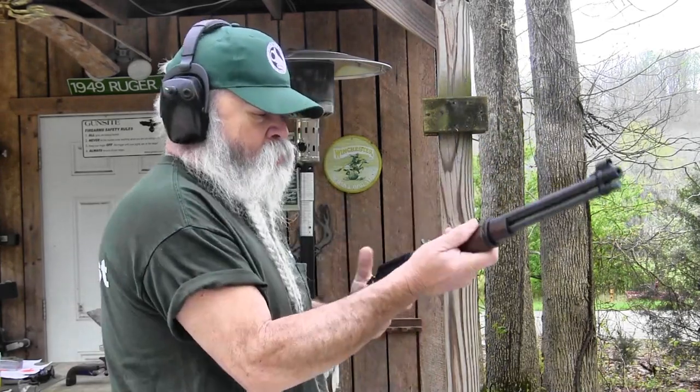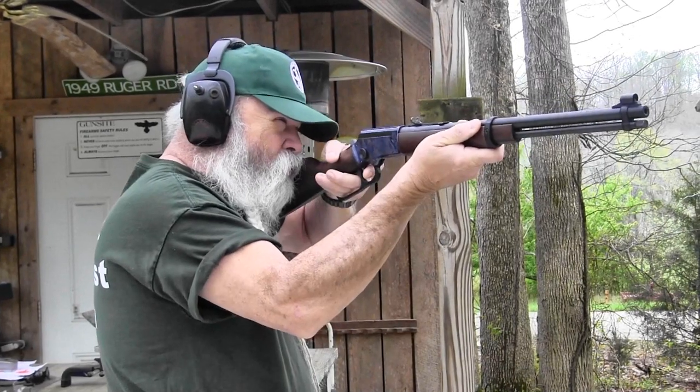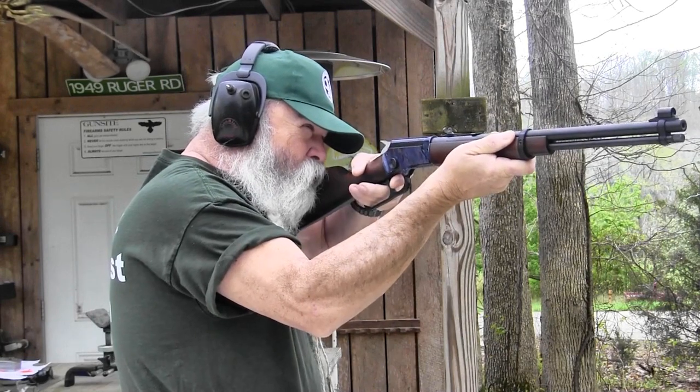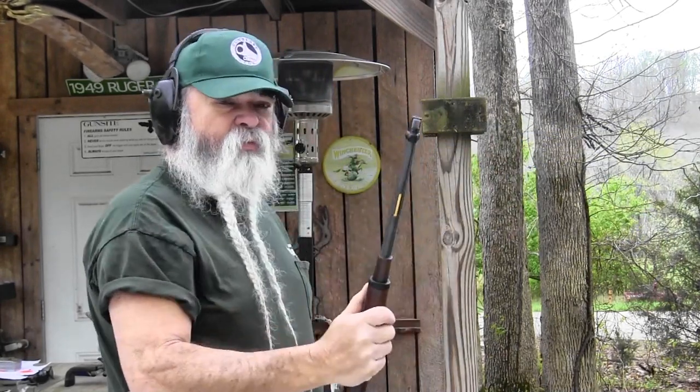One thing I really like about a lever action rifle is you can still shoot fairly rapidly, but you can cycle ammo that you can't cycle through a semi-automatic rifle — such as this CCI Quiet ammo, which is a 40 grain bullet moving relatively slow. It's good for small pests around the house. If you live in a neighborhood where you get a lot of extra attention by firing off a rifle, these are fairly quiet, not much louder than an air rifle, but you're still shooting a 40 grain bullet.